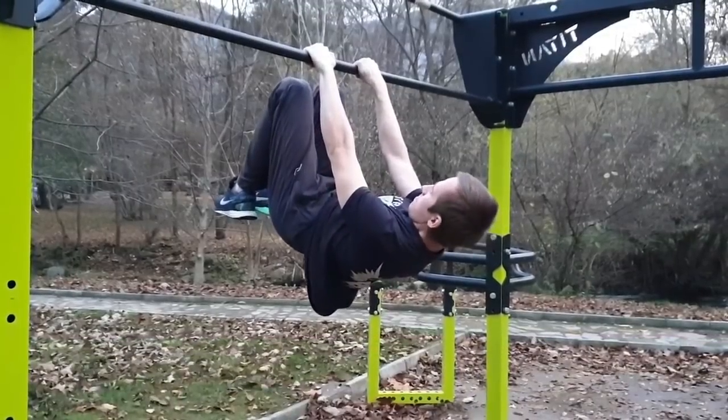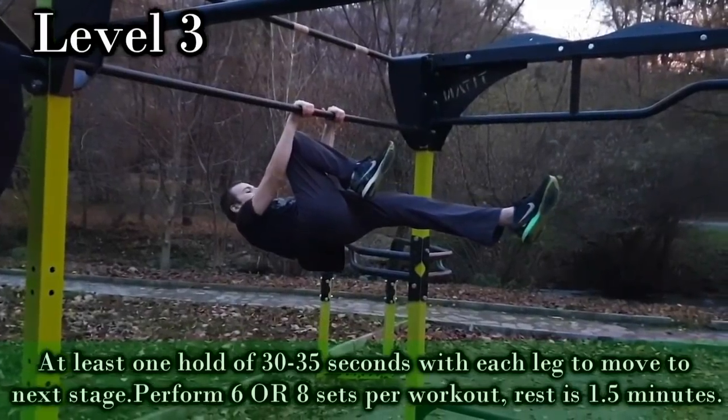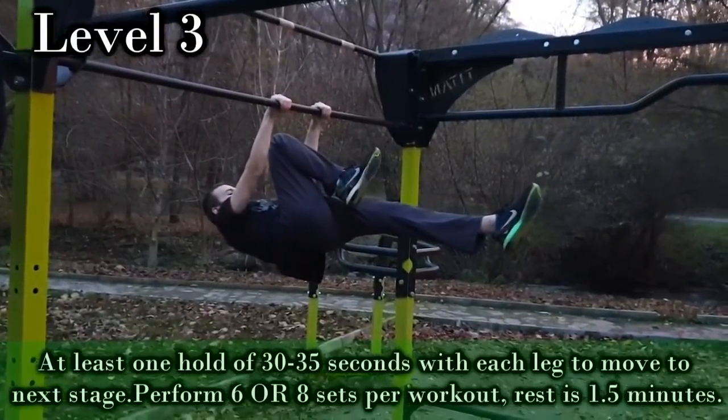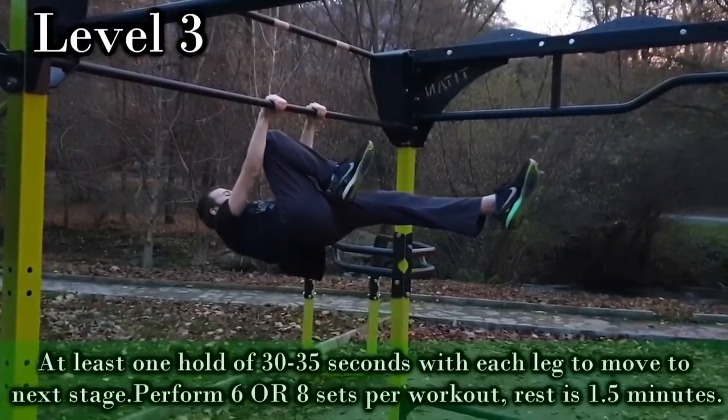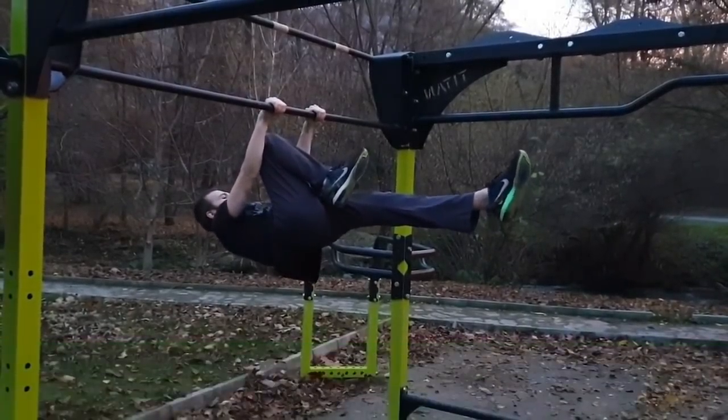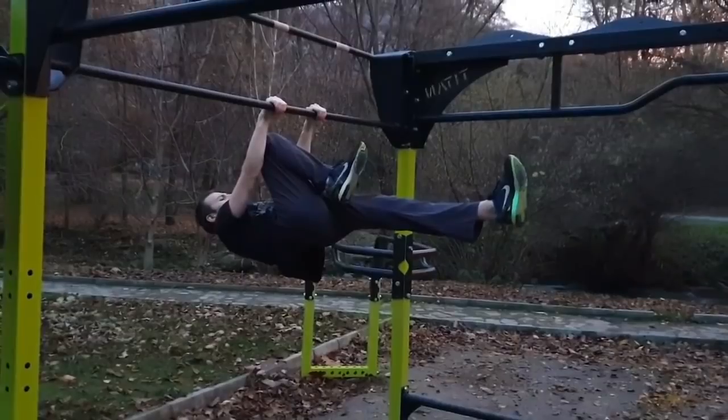The next progression is the one leg front lever. Some people don't recommend it because it can cause muscle imbalances, but if you train each side the same way, it will not cause such problems. Always perform the same number of sets with each leg and always start with your weaker side.